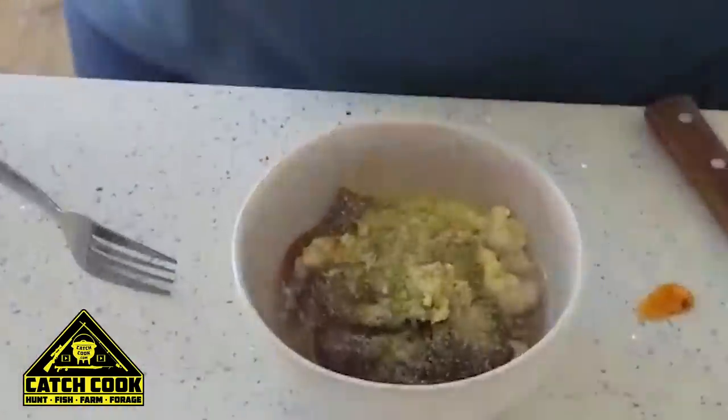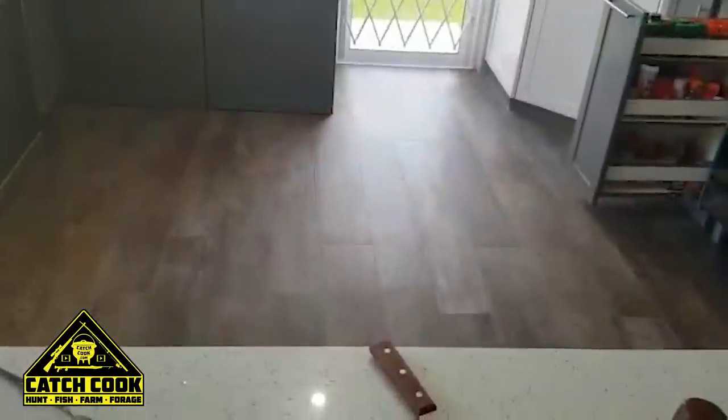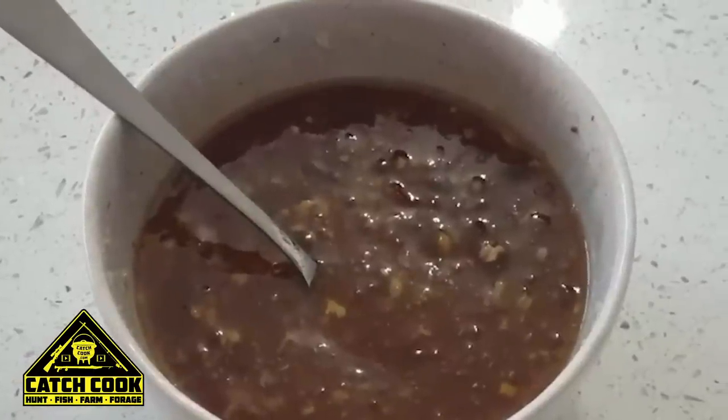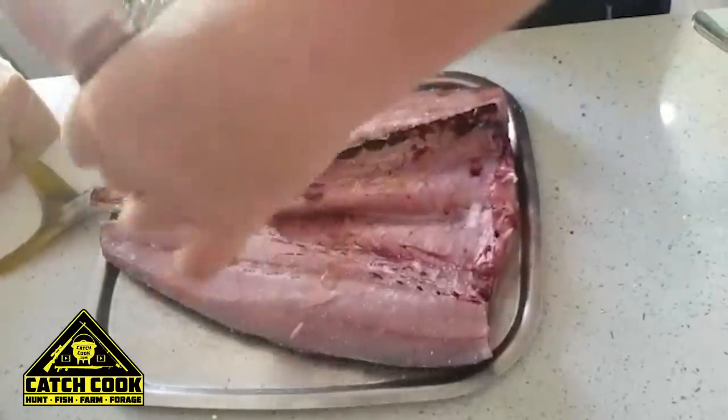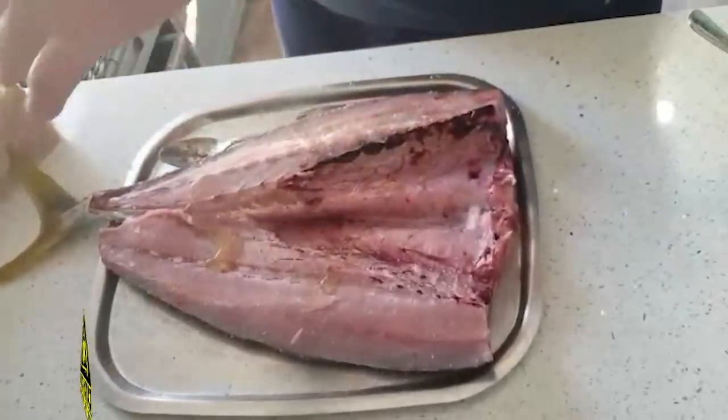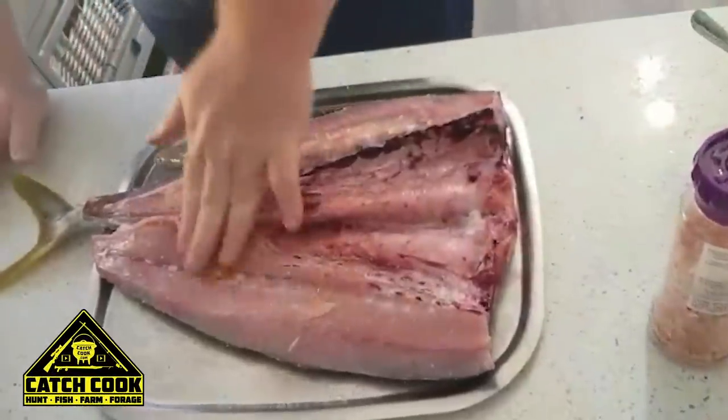Alright, now we're ready to go to the oven and warm this up nicely. Now we're going to make a little bit of the sauce — a little oil and then we'll blend it together.